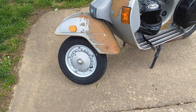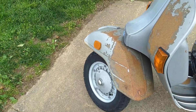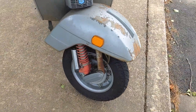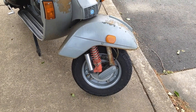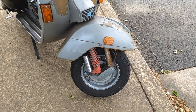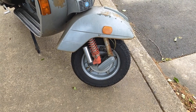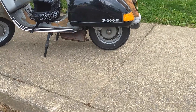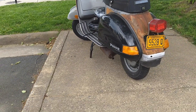One of the things that makes Vespas unique: single-sided forks. You can see direct access to the hub, which allows for an easy tire change in the event of a flat tire. You have a swing arm, trailing style, supported by a hydraulic dampener and coil spring. These are shocks off of a Stella, which is a derivative of the Vespa design. These were takeoffs, and they are much better than the originals that would have been on here. They came with it, so I'm using them until they don't work anymore.